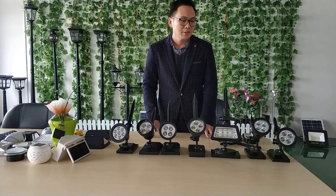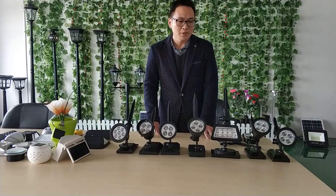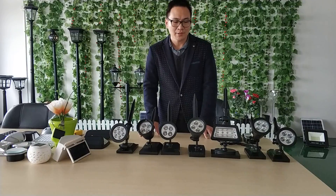Hello, good afternoon. My name is Louis. I am a reviewer of solar products. Today I would like to review some solar spotlights.